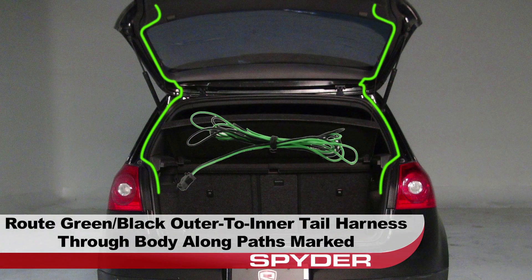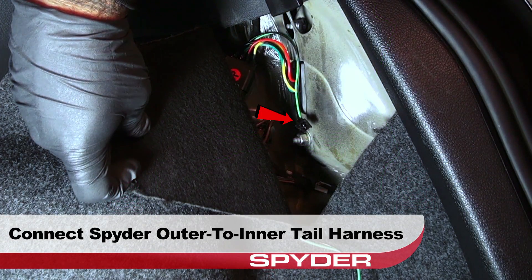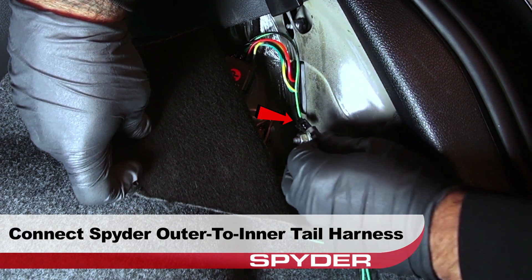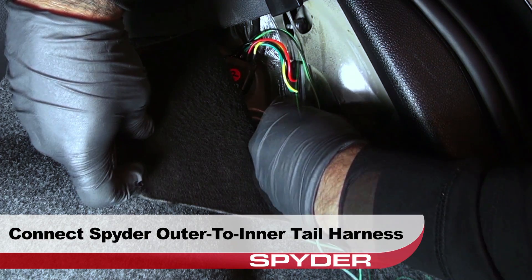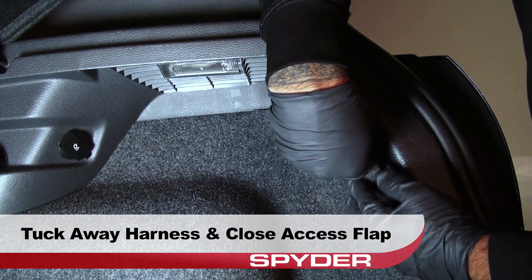Route the green and black outer to inner tail light harness included with your tail light through the body along the path marked here. The green and black outer to inner harness must be connected for the inner LEDs to light up. Connect the green and black outer to inner tail harness to the main outer tail light harness. Tuck away the harness and then close the access flap.